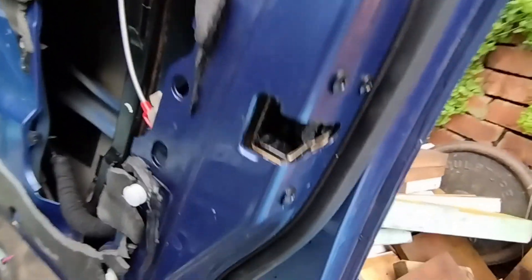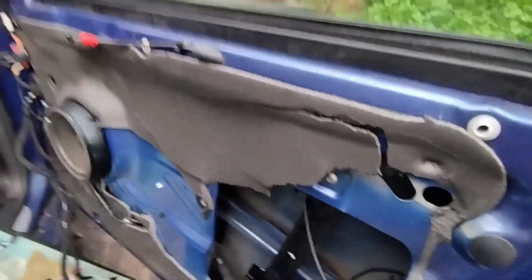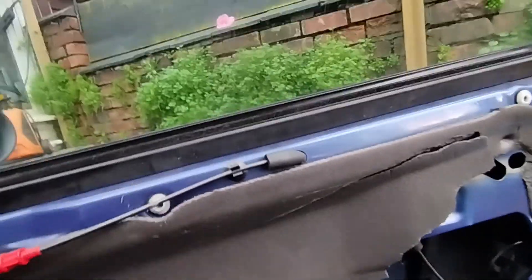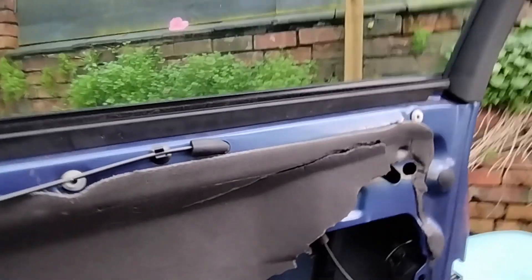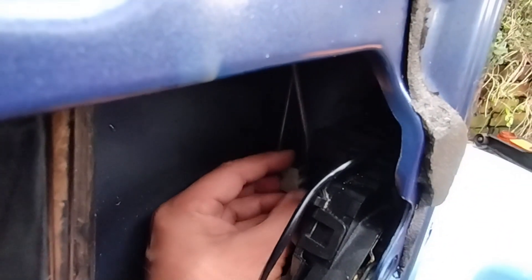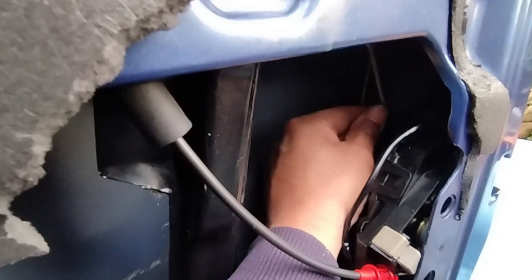So now when I pull the door handle, see — it's not releasing. Because that's pulling nothing now. In order to fix that, you should still be able to pull this and unlock it from the inside. Get your door card off, and all you've got to do is grab that and pull it down.